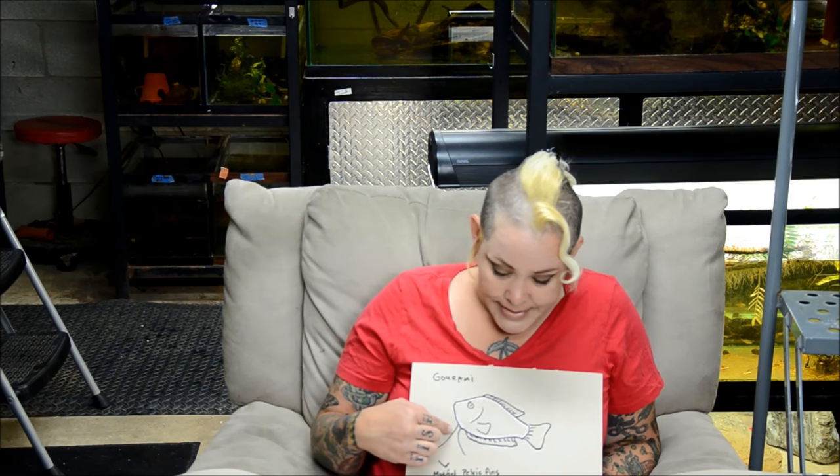Gouramis have modified pelvic fins used for sensing their environment if they generally come from black water. They're always in pairs just like with all the other fish, and the rest of their anatomy is generally the same. But you can see that instead of having a more pronounced ventral fin, their anal fin is very long.